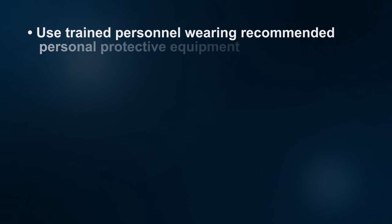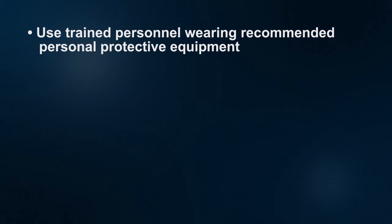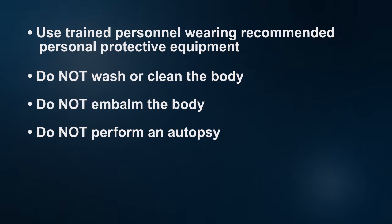Only personnel trained in handling infected human remains and wearing recommended PPE should touch or remove remains that contain Ebola virus. Do not wash or clean the body. Do not embalm the body. Do not perform an autopsy. If an autopsy is necessary, consult the state health department and CDC regarding necessary precautions.